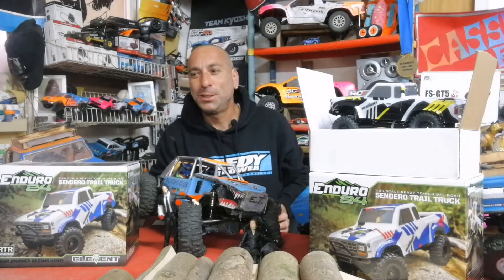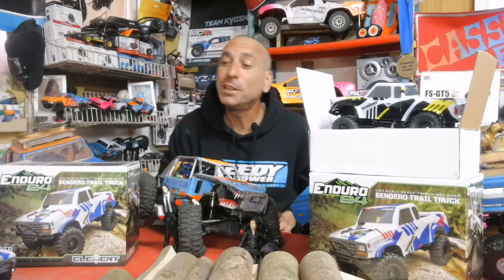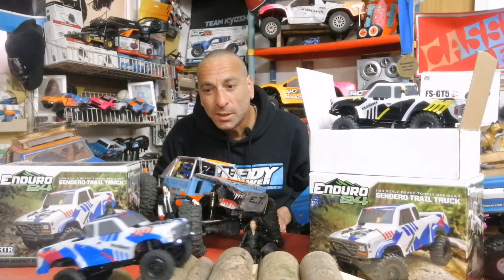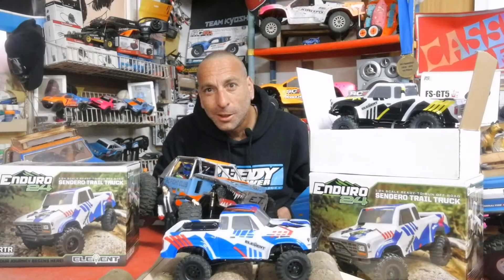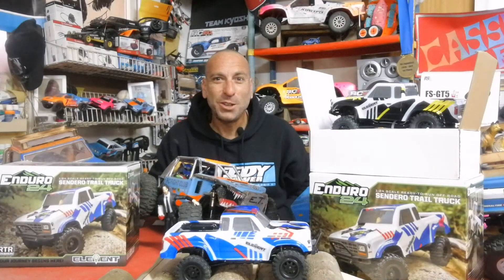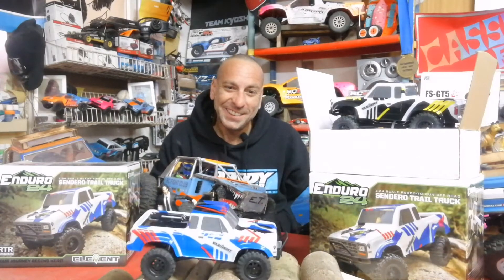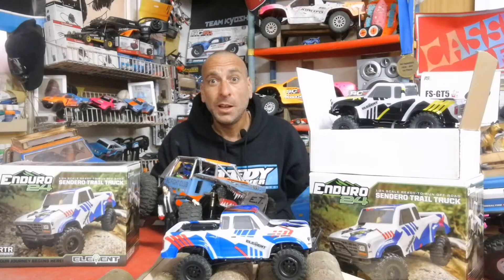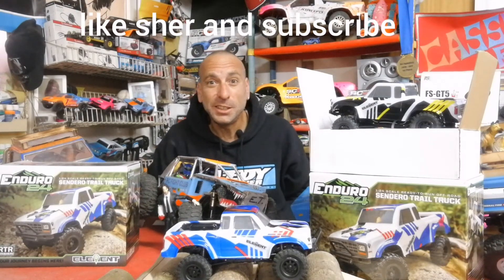Come on, come out, come out wherever you are — there she goes! Oh my god, this thing is so cute. One 1/24 scale Element RC. I'm going to give you a review a bit later — I'm sure you've seen plenty of them. Happy to have you join me on this little adventure.